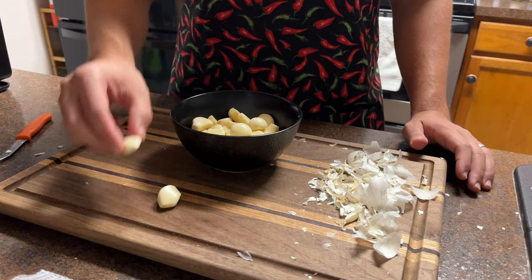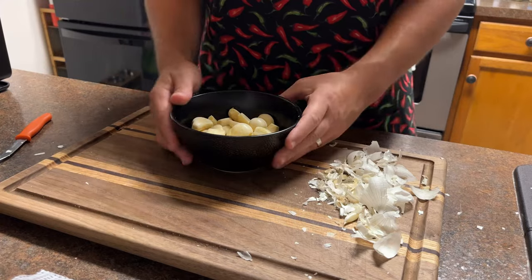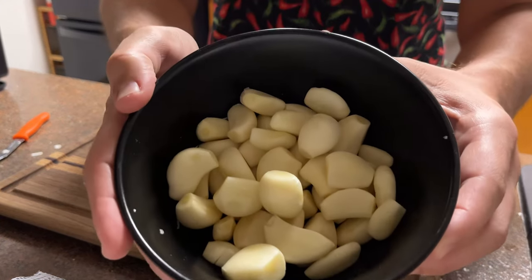I like 40 nice cloves — that's a clove of garlic. 40 whole cloves of garlic.